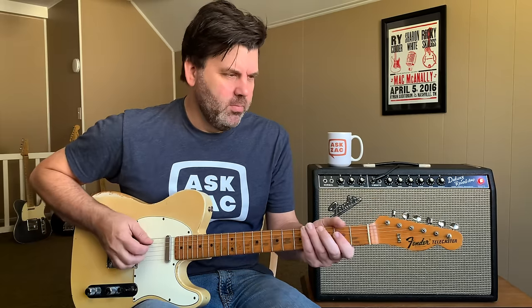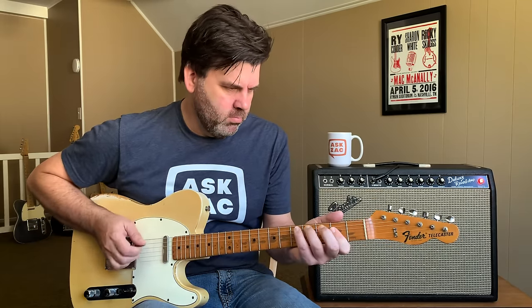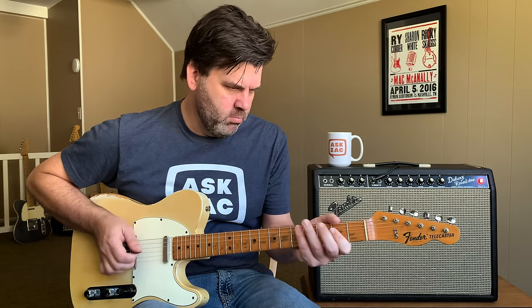First off, a little correction or addition to the last episode on country electric rhythm guitar. I talked about Albert Lee playing on Rodney Crowell's tune, Stars on the Water. I said that Albert played it, and Albert did play it, but also the part was being doubled by Hank DeVito, and it's panned hard right and hard left. Hank was kind enough to contact me and tell me that that was he and Albert.